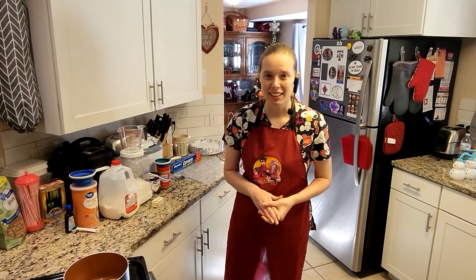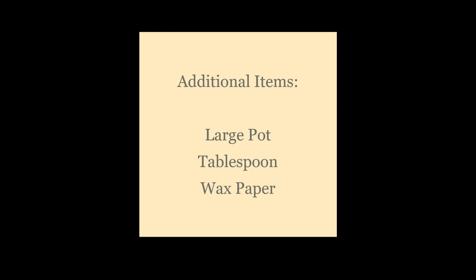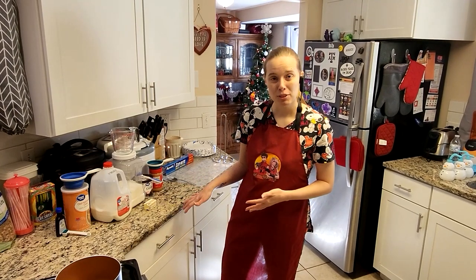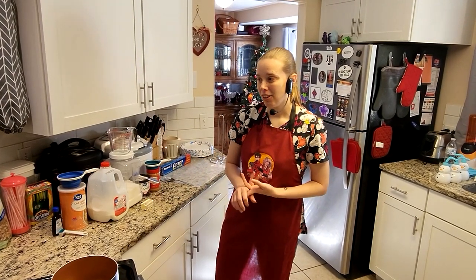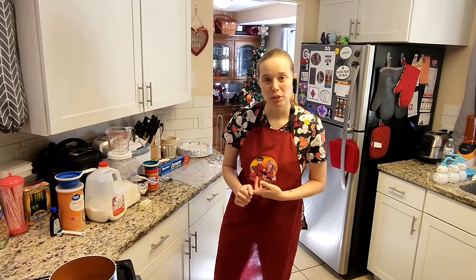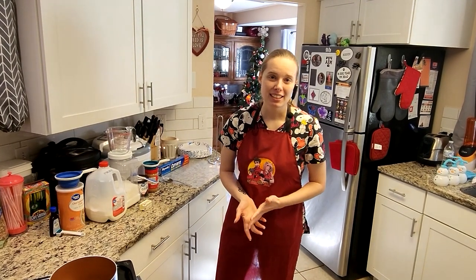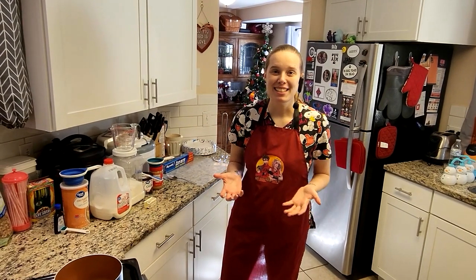I'm going to start by showing you everything we need — how much of each ingredient — and then go into the baking process. At the end of the video you're going to be able to see the final tasty product.